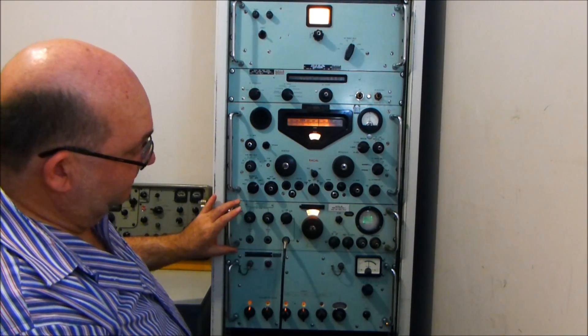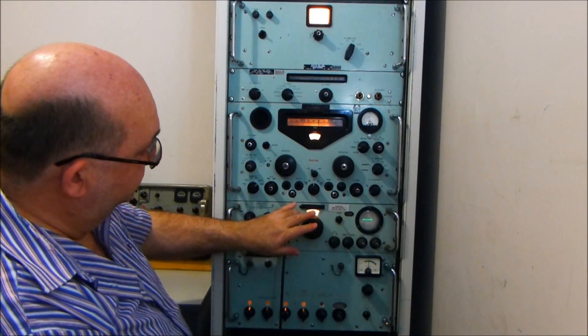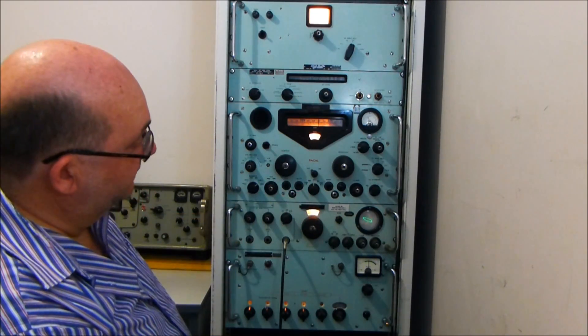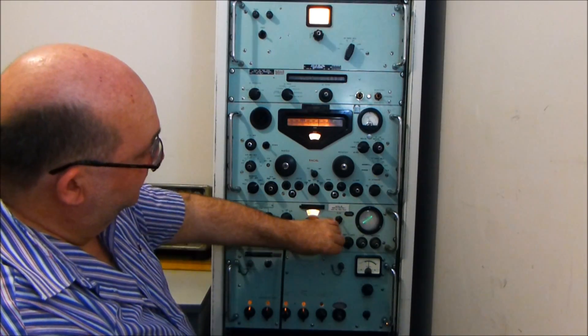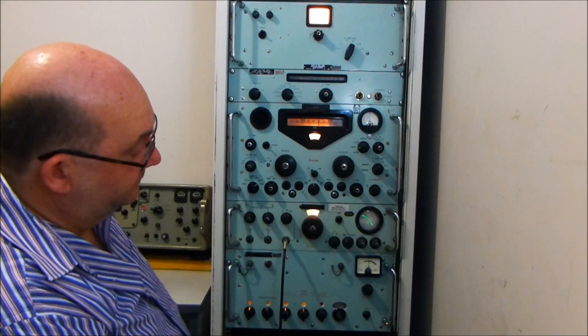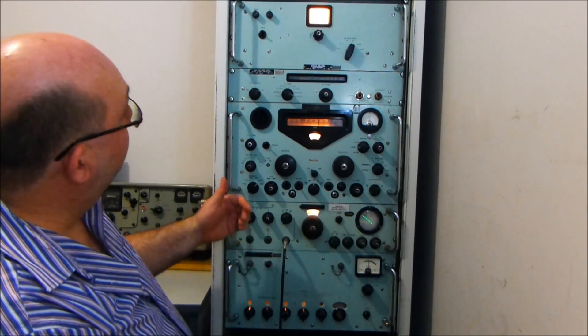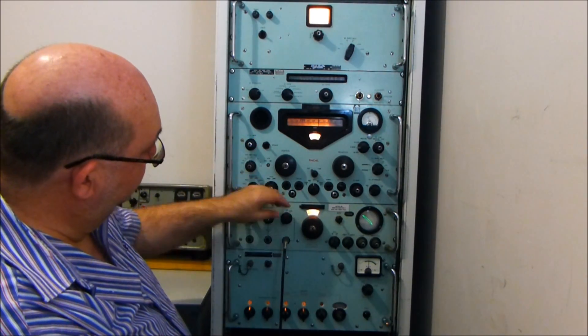However, the SSB adapter does have a fine-tune adjustment which you can adjust around. You can see a zero beat going on, and it's even locked to the signal. Once the signal is within about 50 hertz of capture, you can lock to the carrier. And right now we're listening to the sideband of WWV.